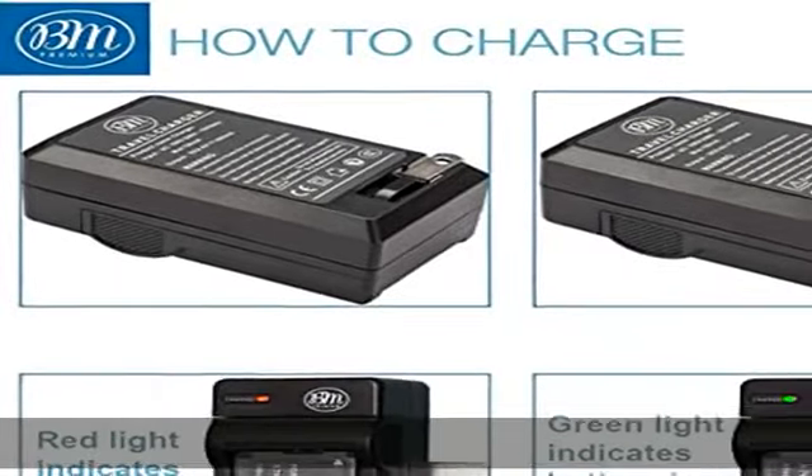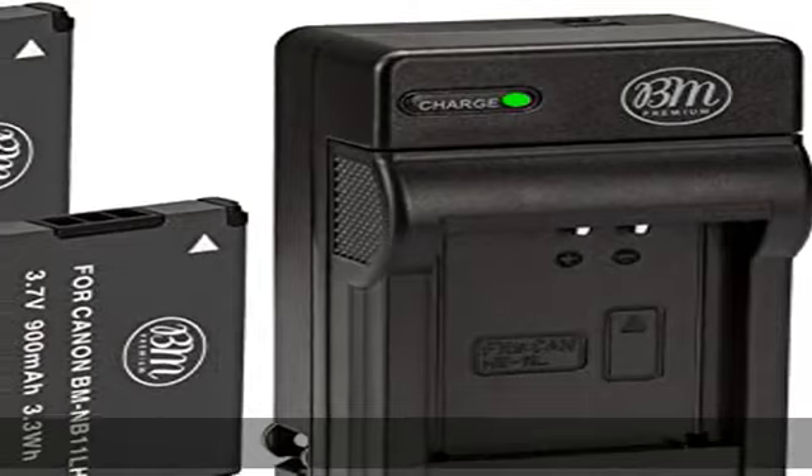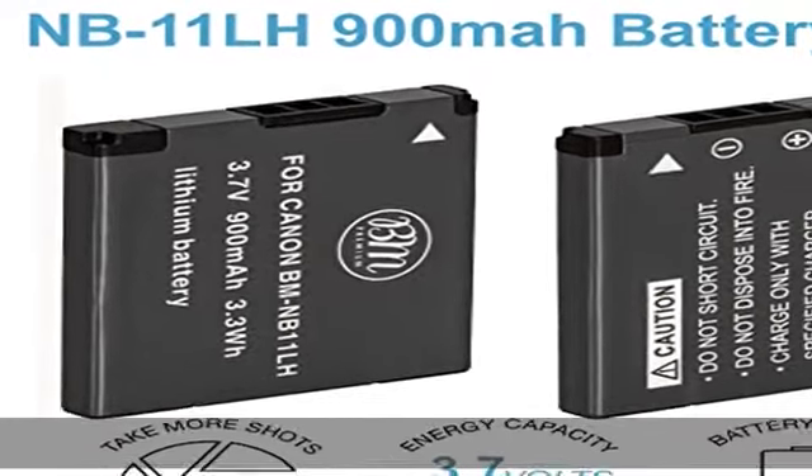High quality, fire-resistant construction. High quality battery charger is a handy companion for digital shooting. Charger is designed with a foldable AC plug that charges your camcorder battery anywhere in the world.